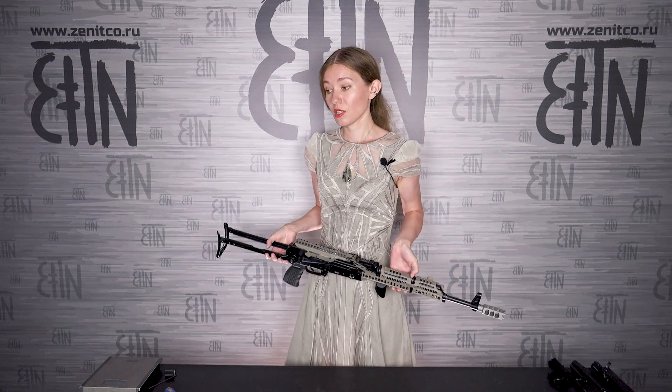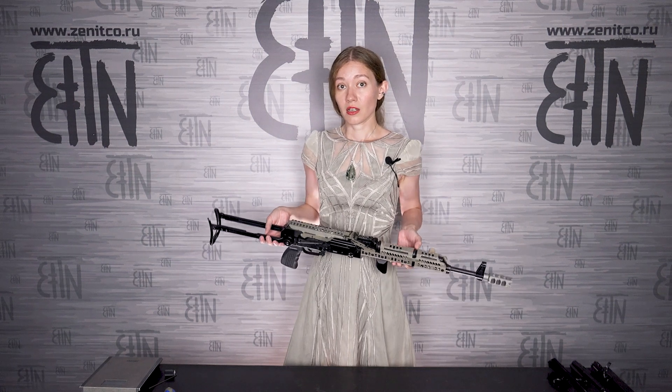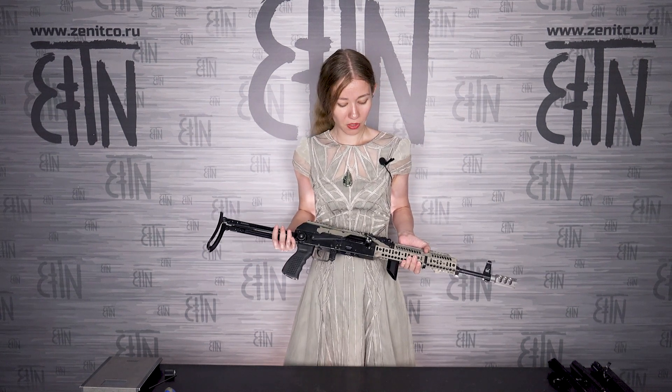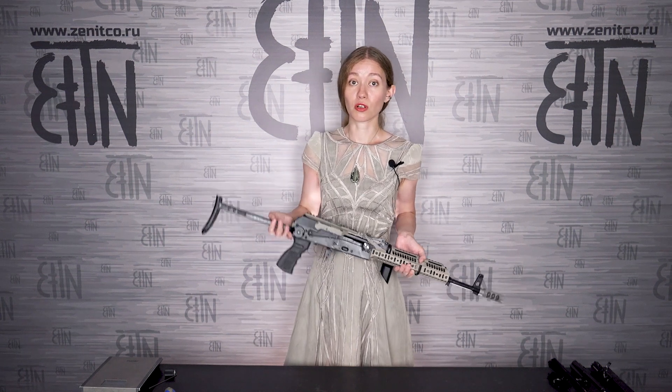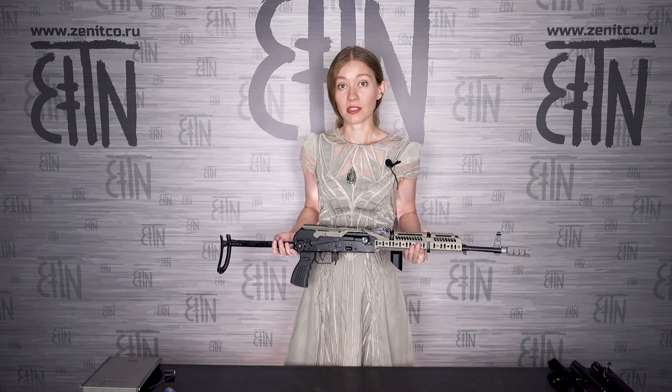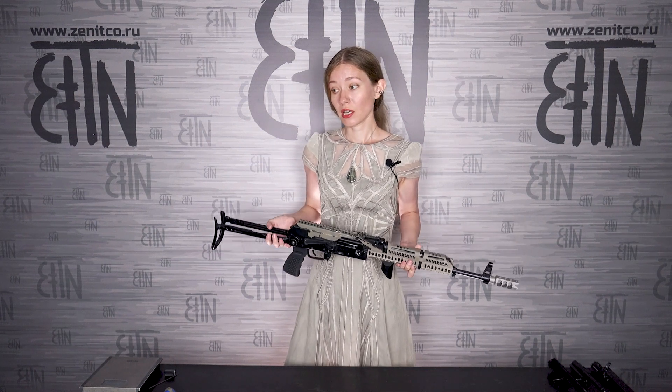The principle that Zenit Core implements in all the accessories we make is that you should always have the possibility to return your rifle to its original state. So we do not glue in our charging handles — we install them mechanically.